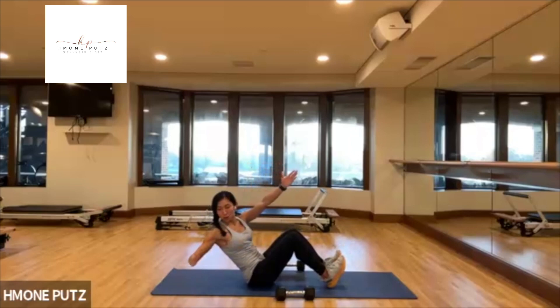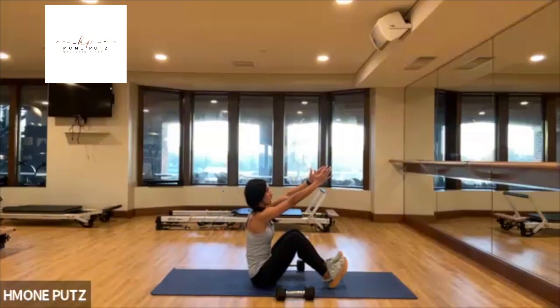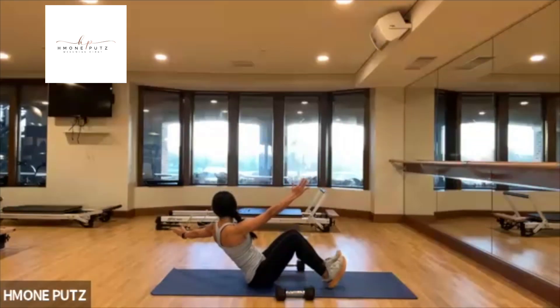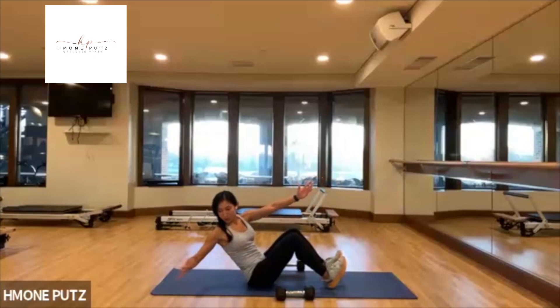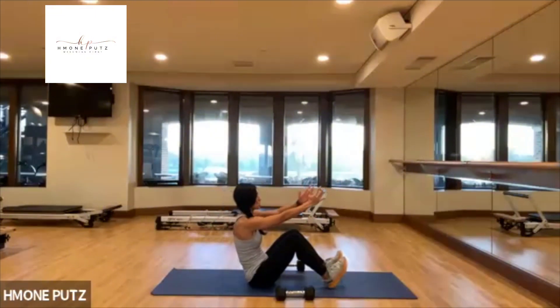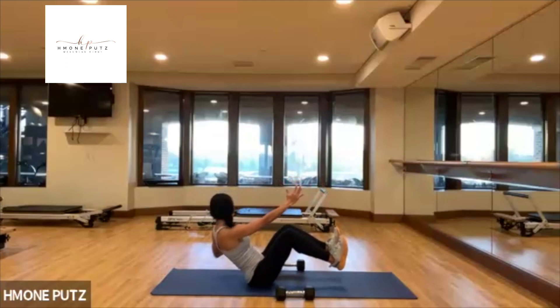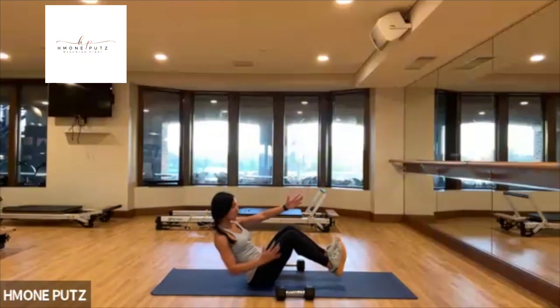Hold. Reach back out to the front, keep going — side to side. This is it, last one, side to side.